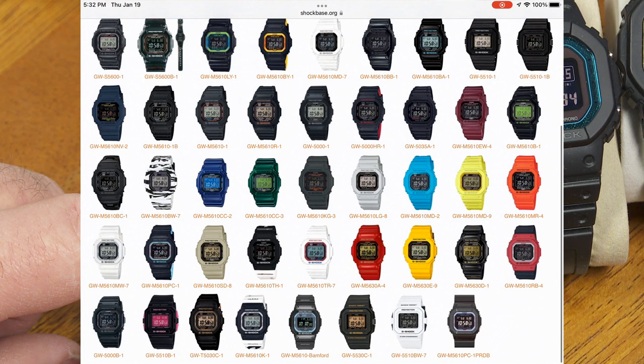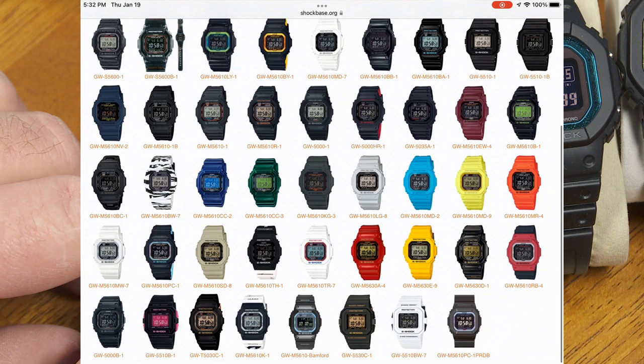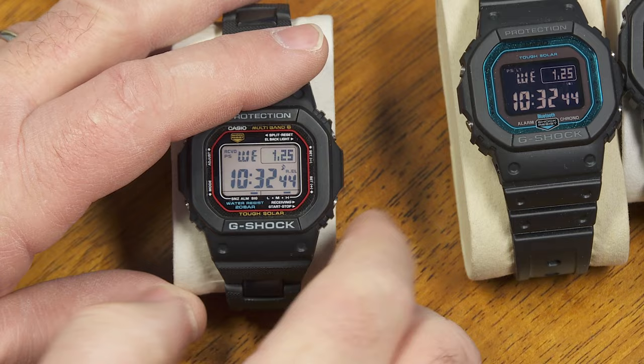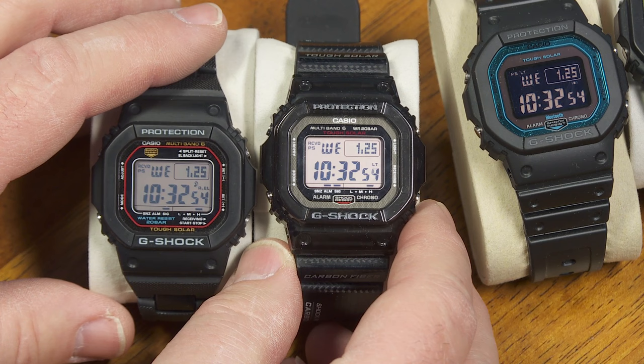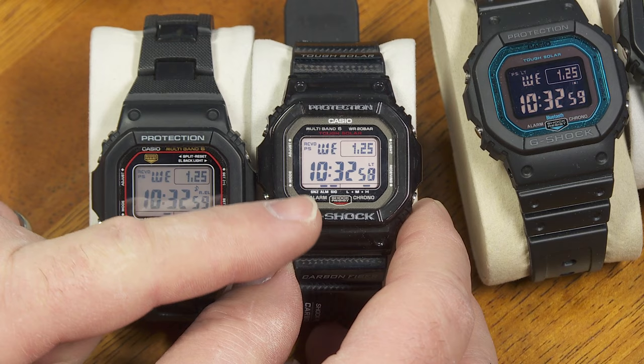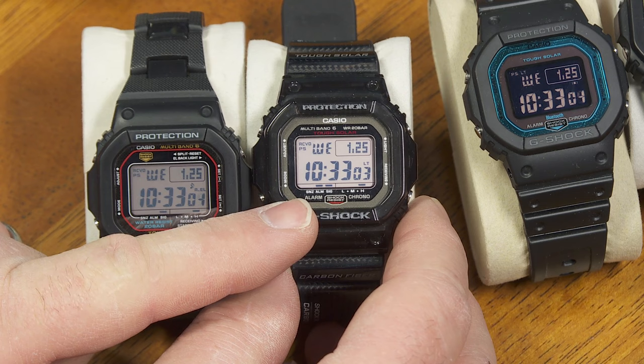Out of those 44, 24 have a negative display. I typically find that the negative display is harder to see at a glance, so I tend to avoid it — though obviously I haven't avoided it entirely. So as soon as they announced the new module, I expected Casio to just start re-releasing all the old color combinations with the new module, and that has not happened yet.